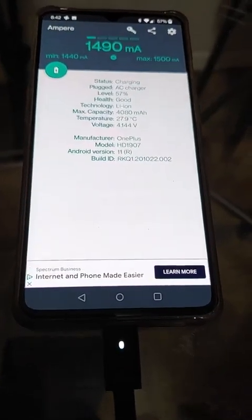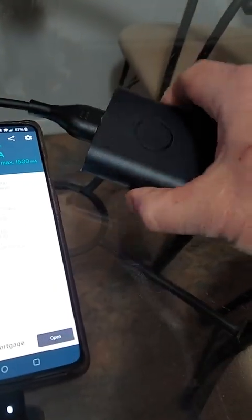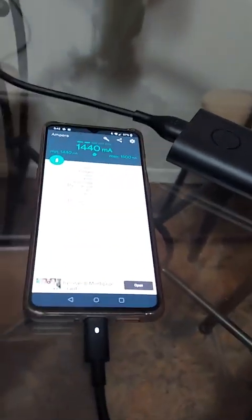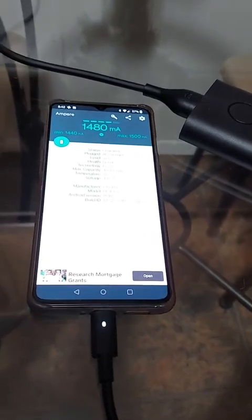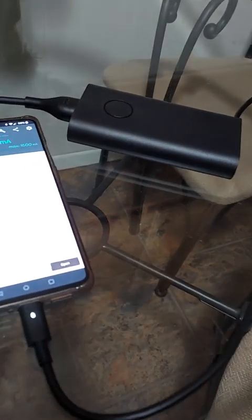I'm really happy with this. The unit itself — I haven't noticed it get warm at all, because with its high capacity you're not really pushing that much through it. You're not pushing the whole 90 watts, so I expect it to stay relatively cool.